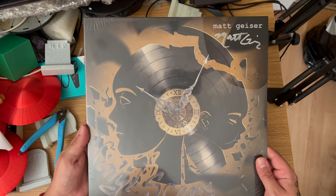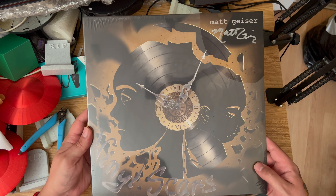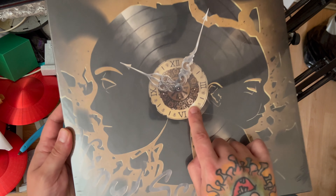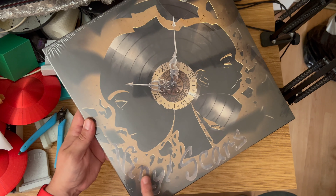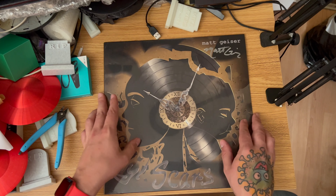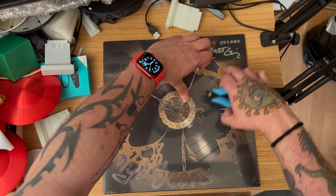Have a look at this — how stunning is that? I've spent quite a long time looking at it because I just think it's absolutely beautiful. The clock, the hands, all the intricacy inside the clock, the cogs — everything looks absolutely fantastic. The smashed vinyl around the outside, the choice of font — everything about it seems to have been chosen really, really well.